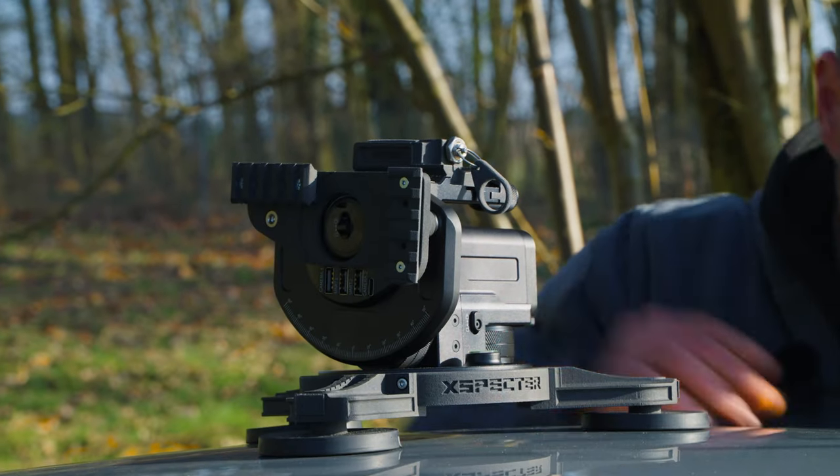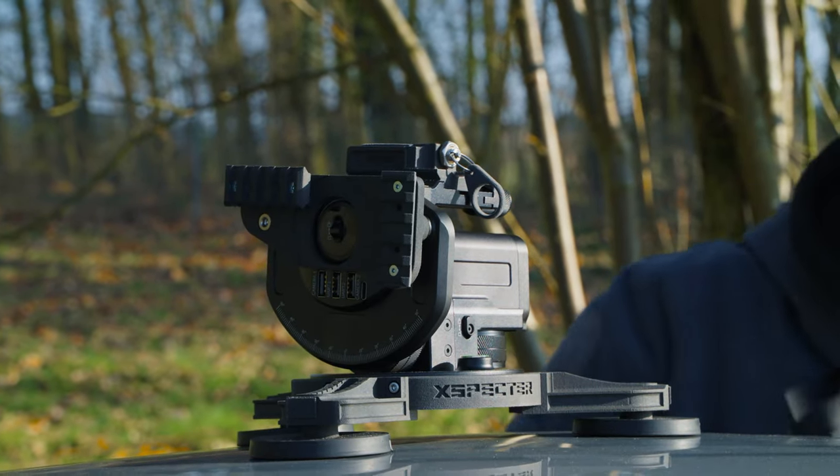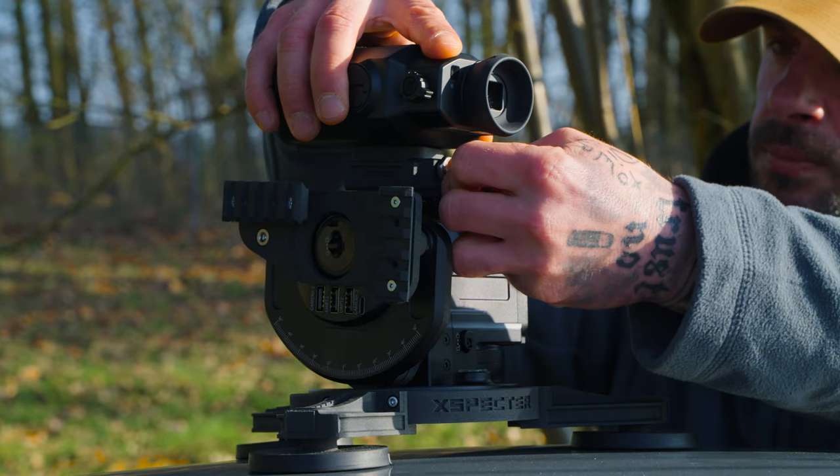For both models we have our quick release adapter, so you can use our camera adapters, especially for thermal handheld devices, right now.